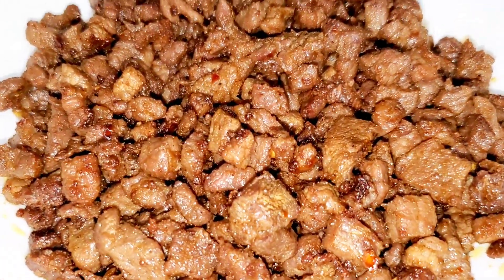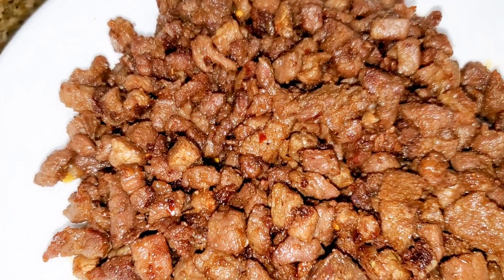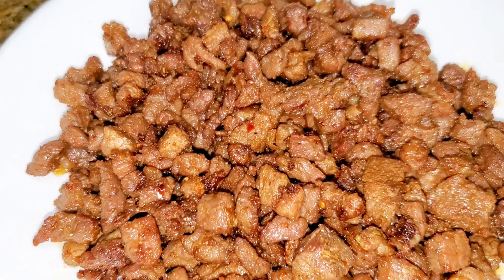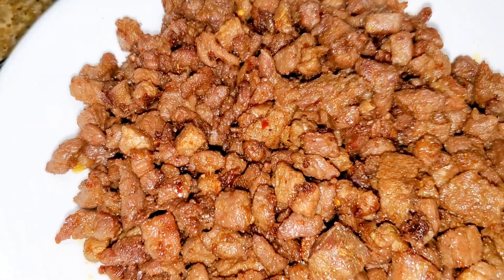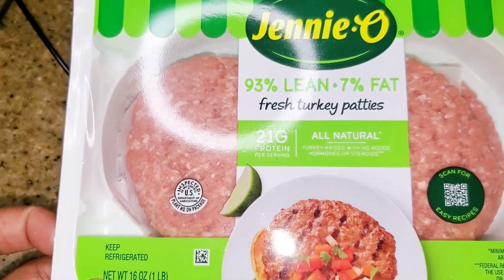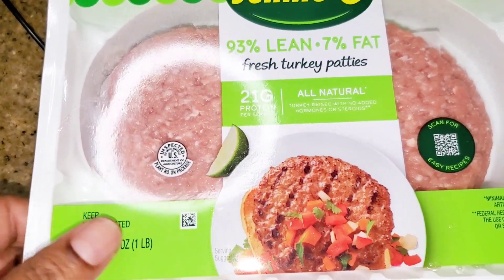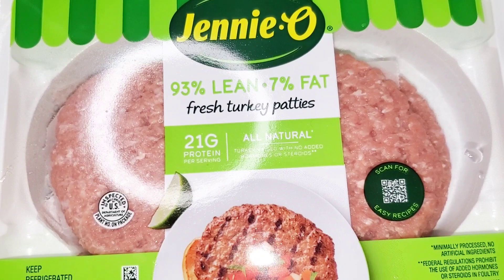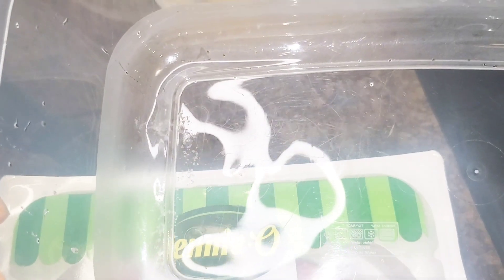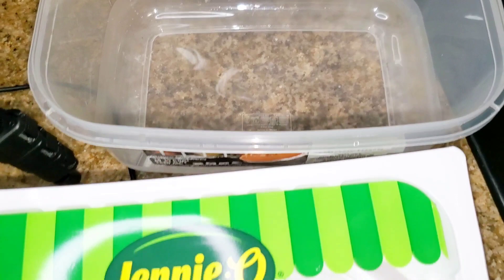Alright, the steak meat is all done. Doesn't that look yummy? We added onions and a little bit of crushed red. Now we are about to work on our turkey tacos. I decided I didn't want to mess up two skillets, so I transferred the steak to another dish and I'm going to clean the skillet and start with our turkey taco meat. Like I said, I had to get the lean turkey patties because they were out of the regular turkey meat — both were buy one get one free.